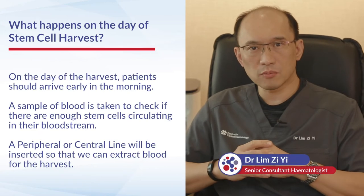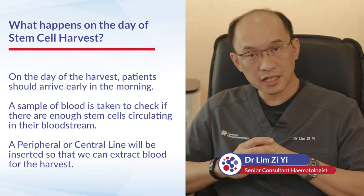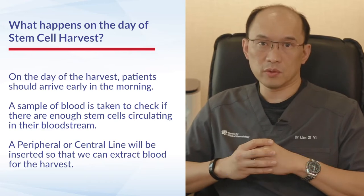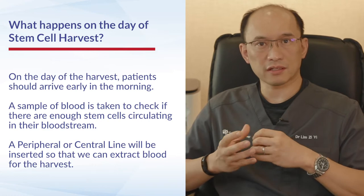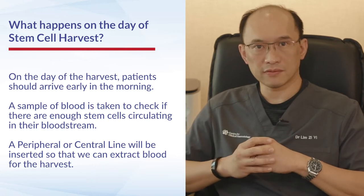On the day of harvest, patients come early in the morning and get prepared for the harvest. A blood sample is taken and then we either put a peripheral or central line into the patient so that we can extract the blood for the stem cell harvest.